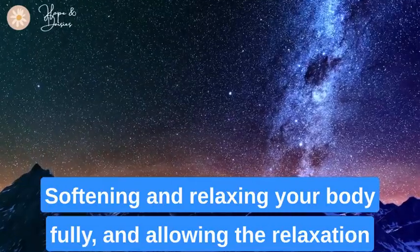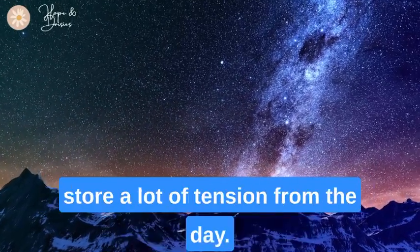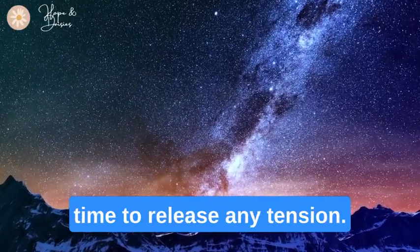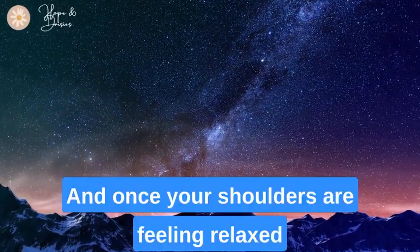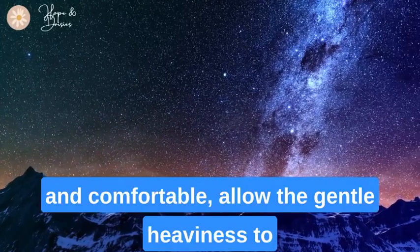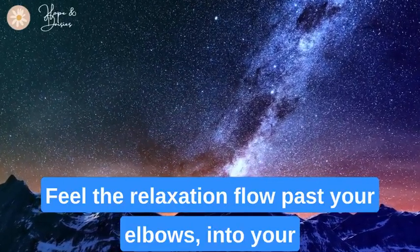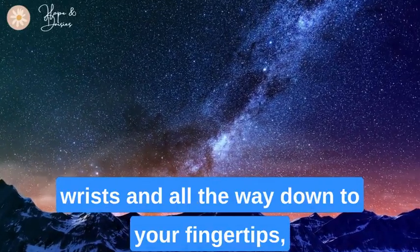Allowing the relaxation to move into your shoulders and your neck, where we store a lot of tension from the day. Give these parts some extra time to release any tension. Once your shoulders are feeling relaxed and comfortable, allow the gentle heaviness to start moving down your arms, flowing past your elbows, into your wrists, and all the way down to your fingertips.